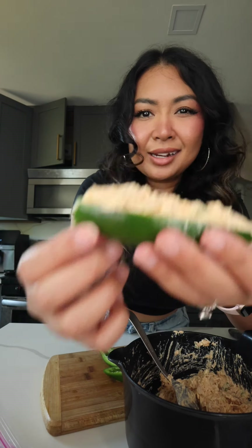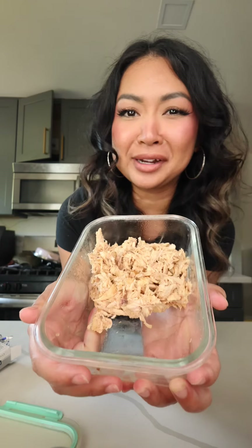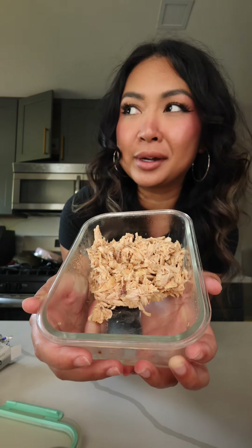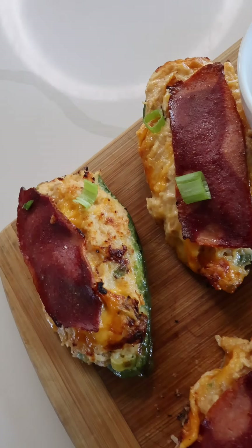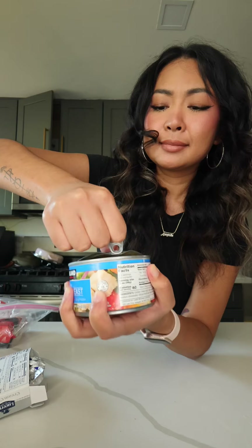If it's not bulging out the top like that, I don't want it. You guys already know I love repurposing my leftovers into gourmet meals. Today we have this shredded drumstick that's been sitting in my fridge for probably like three days now. Let's make jalapeño poppers!